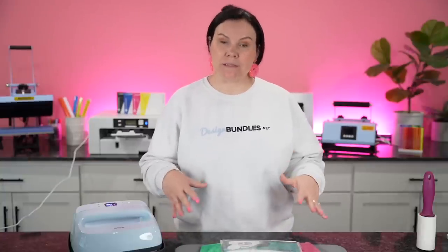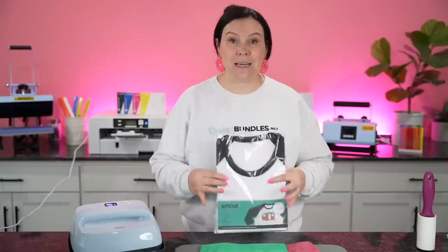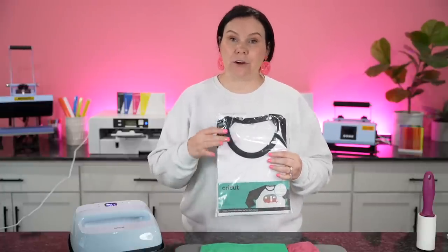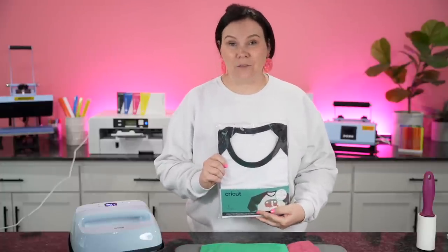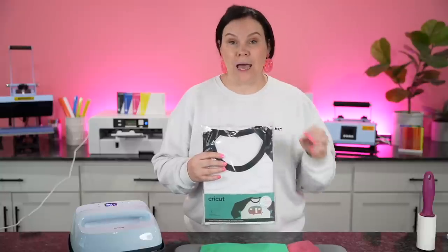Let's start off with the supplies you're going to need whenever it comes to sublimating your very first t-shirt. When it comes to sublimation, you really want to strive for 100% polyester. Cricut does sell 100% polyester t-shirts that are already ready to go. You can usually find them locally at Walmart, Hobby Lobby, Target, and all sorts of places, as well as online. I do highly recommend the Cricut brand because you're going to get the most vibrant results out of your sublimation.